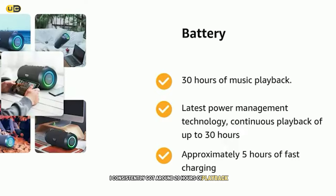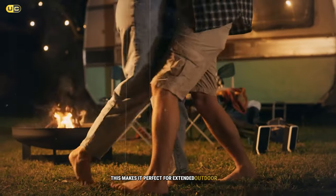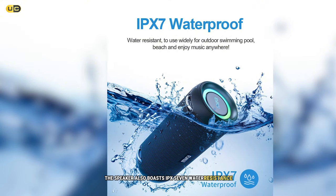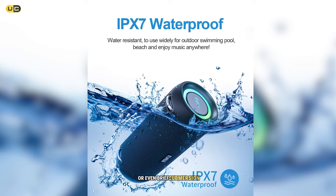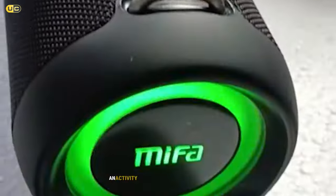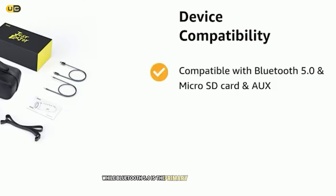One of the standout features of the MF A90 is its impressive battery life. In my tests, I consistently got around 20 hours of playback at moderate volume levels, making it perfect for extended outdoor use or weekend getaways. The speaker also boasts IPX7 water resistance, meaning it can withstand accidental splashes or even brief submersion. I took it poolside without worry and it performed flawlessly.